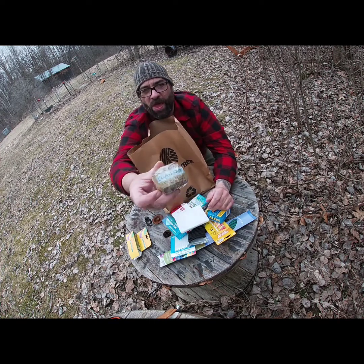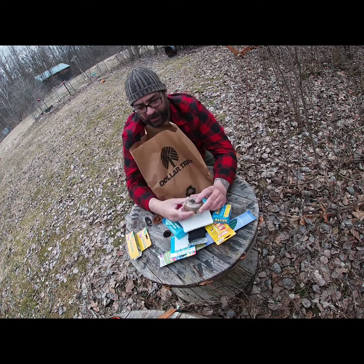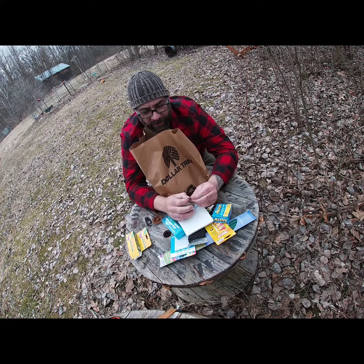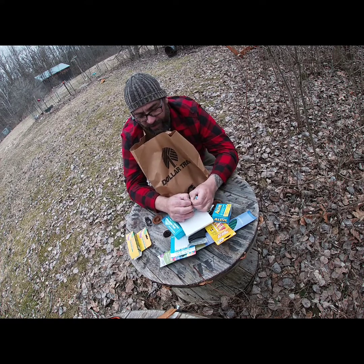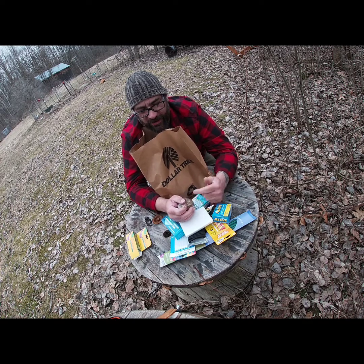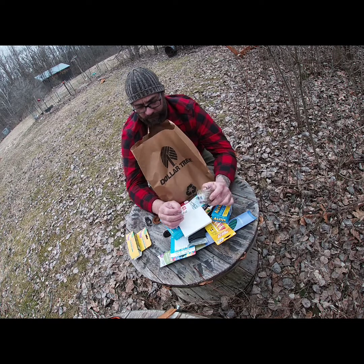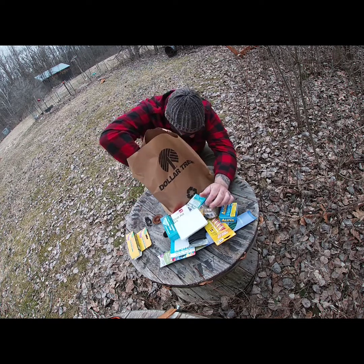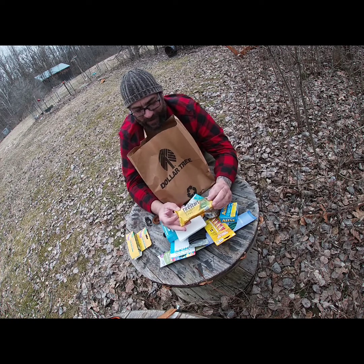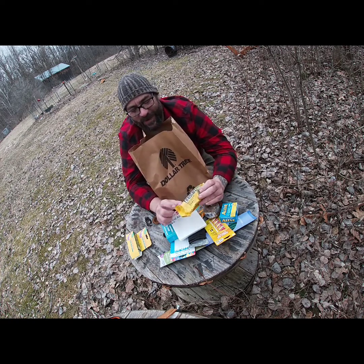Now let's talk fire. Look at this whole roll of jute for a dollar and a quarter. You shred this up, make a bird's nest, pull those fibers apart, make a little nest — and there's your fire starter right there.